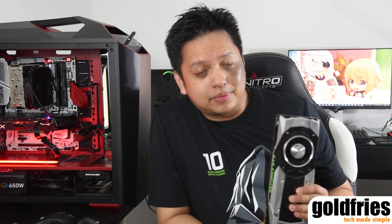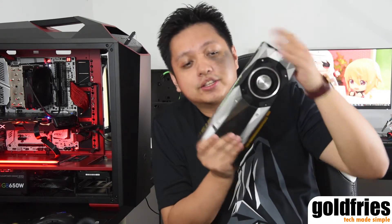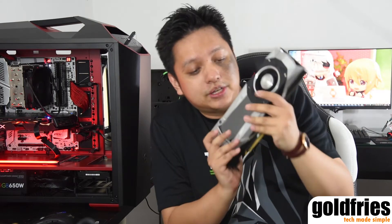Hi everyone, thanks for tuning in. In this clip I'm going to show you how to perform some simple maintenance on Nvidia's Founders Edition graphics card, such as this GTX 1070 over here.